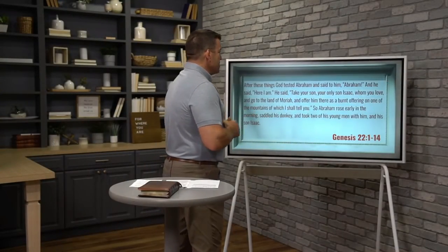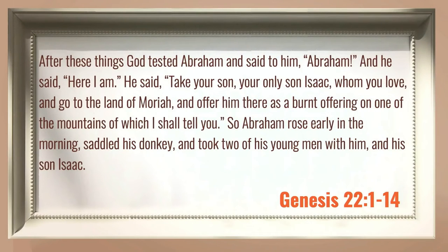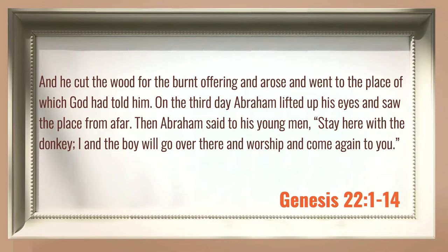To grasp it, we're going to go back to the Old Testament story from which this Hebrew reference is taken. What is Hebrews 11:17-19 referring to? It's the story of Abraham offering up Isaac in Genesis 22. We're going to read verses 1 through 14 together. After these things, God tested Abraham and said to him, Abraham, and he said, here I am. He said, take your son, your only son Isaac, whom you love, and go to the land of Moriah and offer him there as a burnt offering on one of the mountains of which I shall tell you. So Abraham rose early in the morning, saddled his donkey, and took two of his young men with him and his son Isaac. And he cut the wood for the burnt offering and arose and went to the place of which God had told him.